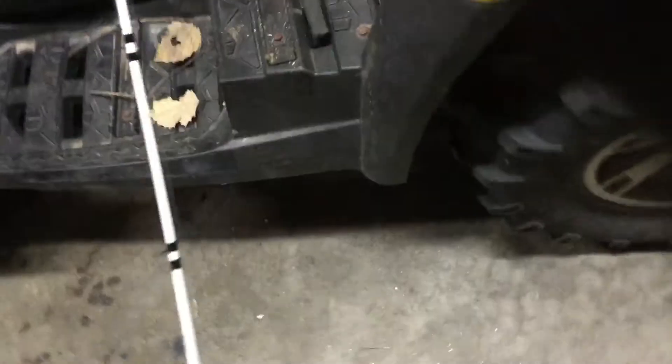Hi guys, today I will be showing you how to use a baitcaster fishing rod — usually more of a hard bait setup, but you can use them for whatever, it depends on what type of fisherman you are. Mine's a Lew's — I forget how tall it is — and I have braided line with fluorocarbon on the end.